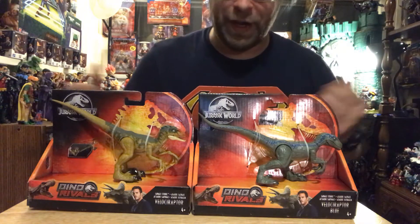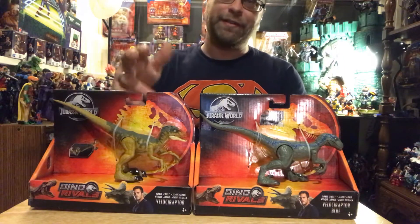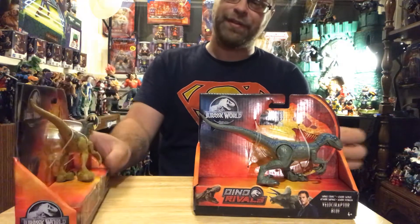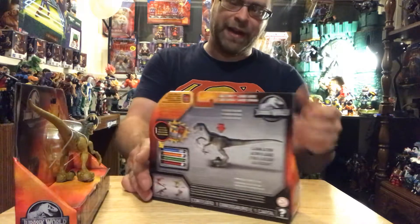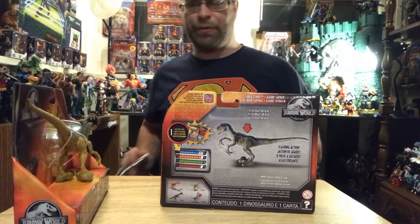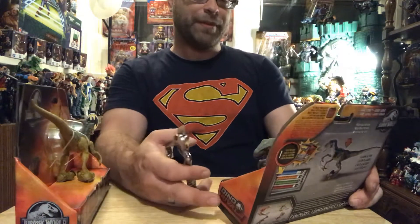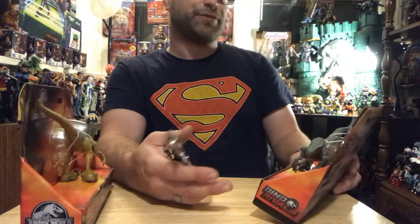I don't know how to feel about these. I mean, I feel like these are okay for raptor sizes, even to add into the six-inch scale, because that's really what I'm doing this for. I'm not collecting these as Jurassic Park figures per se — these are by Mattel and I'm not really collecting them as Jurassic Park figures.